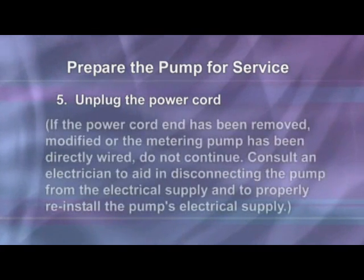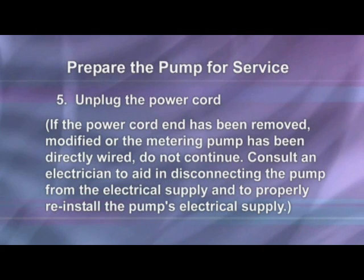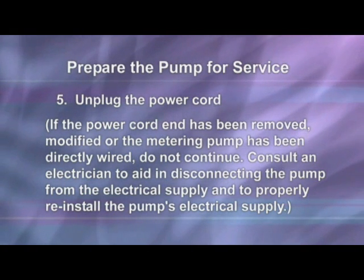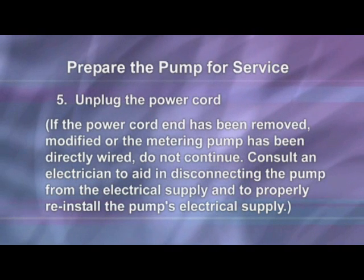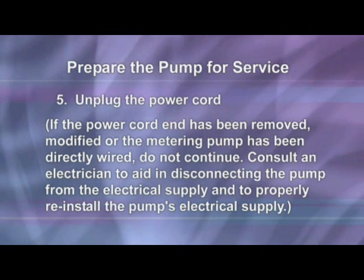Unplug the power cord. If the power cord plug end has been removed, modified, or the metering pump has been directly wired, do not continue. Consult an electrician to aid in disconnecting the pump from the electrical supply and to properly reconnect the pump's electrical supply.